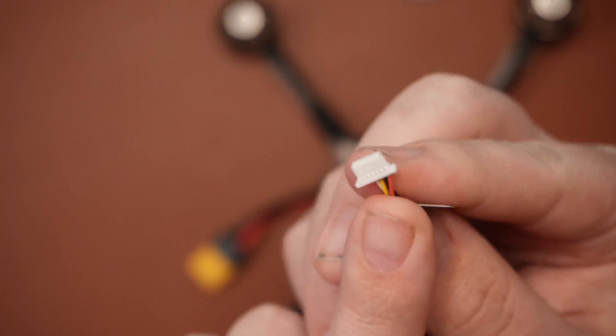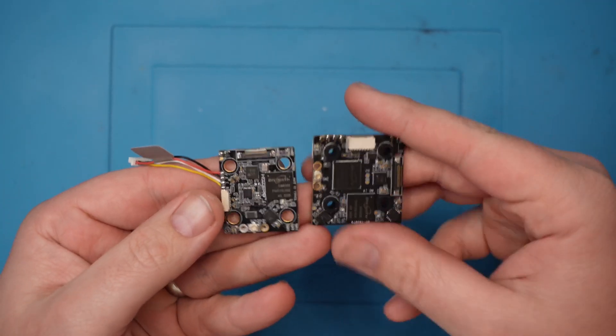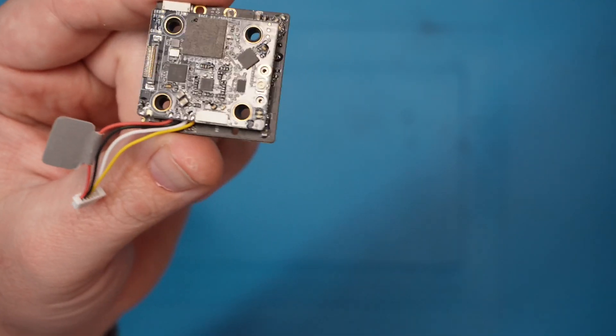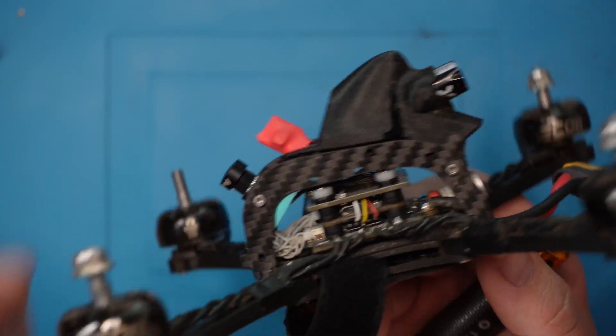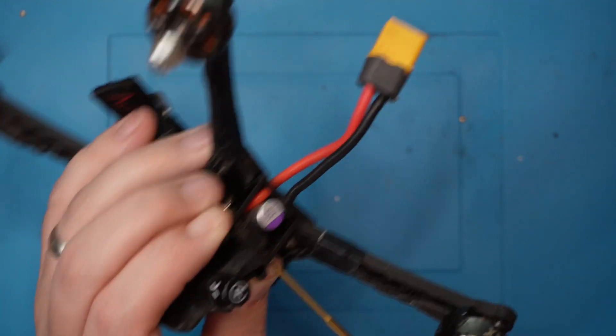Most flight controllers these days are coming out with HD plugs which can go straight into an HD flight controller. So let's remove this BEC and get it all wired up so we can just see how it goes. Look at the size difference between the two - that's going to be a lot better on our build. That is a lot cleaner and a lot smaller than before. It is a vast improvement in terms of size and wiring complexity.